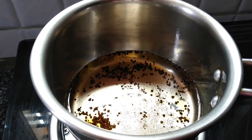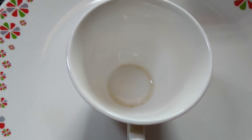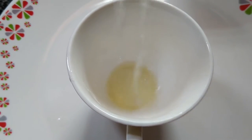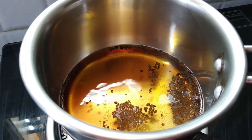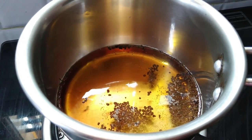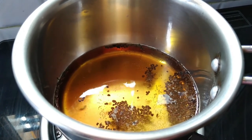Let us boil it — it may take around two minutes. Squeeze the half lemon according to your requirement. As you can see, the tea powder is spreading its color into the water. Let us keep it for some time until it boils.